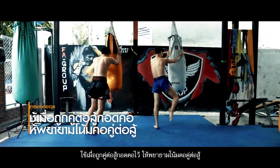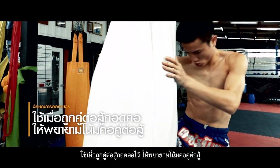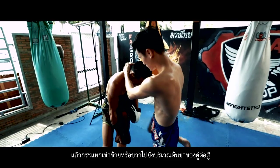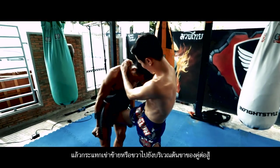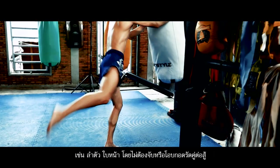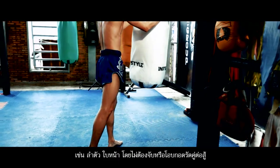Knee slap. Use the knee slap when the opponent is holding the neck. Try to pull down the opponent's neck, then hit the left or right knee to the opponent's thigh, which is very painful and causes the legs to become weak. It reduces the strength of the opponent.